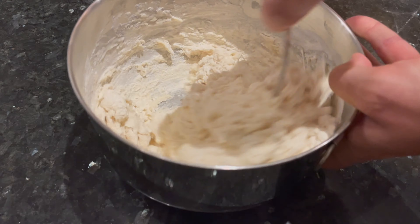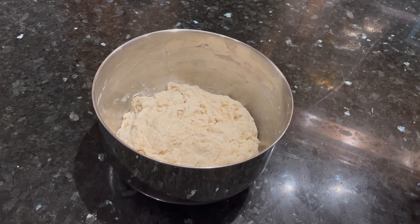Stir all of the ingredients together until it forms a shaggy dough. Then cover up the bowl with a kitchen towel and let the dough rest for 30 minutes.